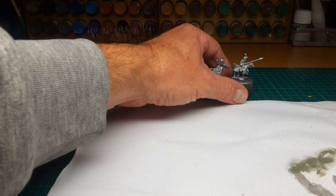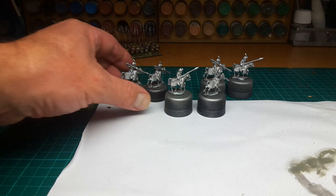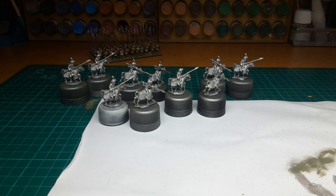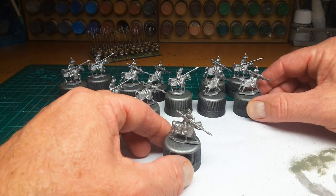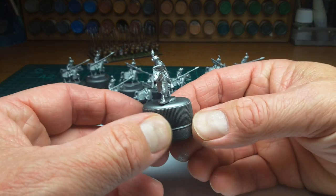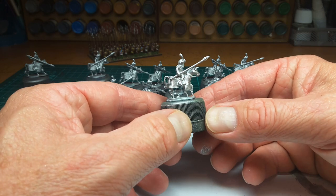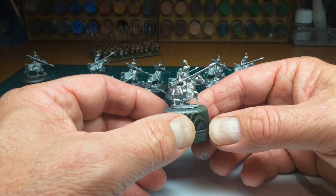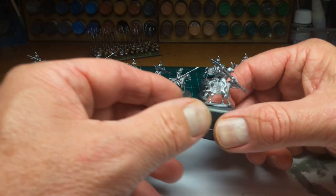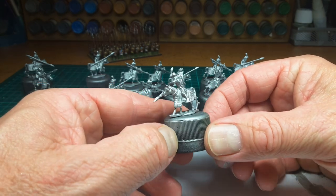In the post today I received some more ancient reinforcements, again from Museum Miniatures. This time it's a unit of Indian Cataphracts, or Indian Armoured Cavalry. These are lovely figures — the detail on these 15mm figures is absolutely superb. There are only two poses, but I'm very impressed by them.